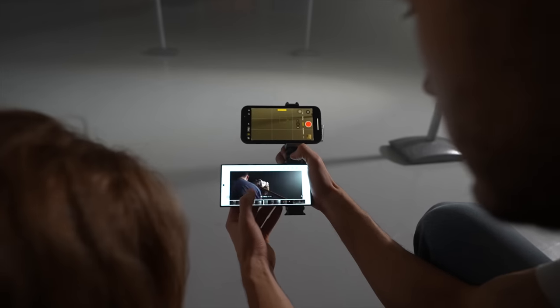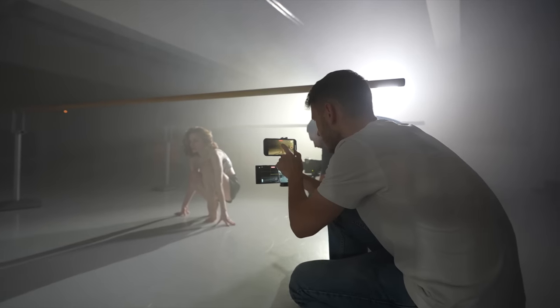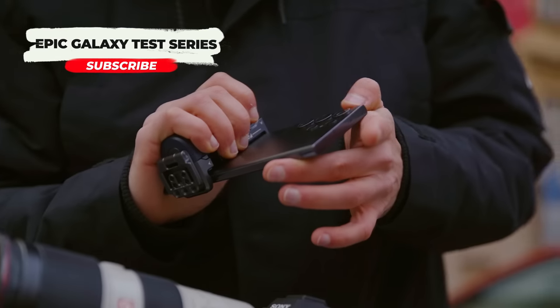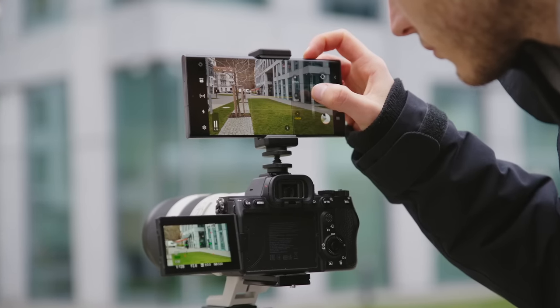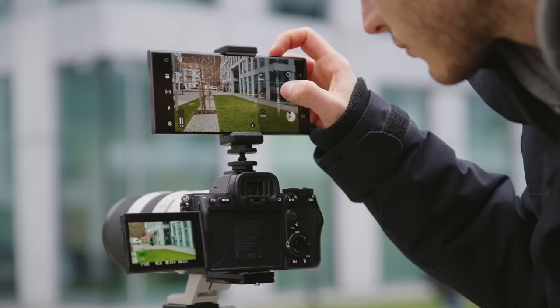I'll cover everything from photo and video capabilities to image stabilization, editing and posting, and so much more. As an iPhone user, it's a refreshing product for my eyes. Today let's see how the S23 Ultra performs against this 70-200 Pro lens and if it can keep up with almost a $5,000 camera setup.